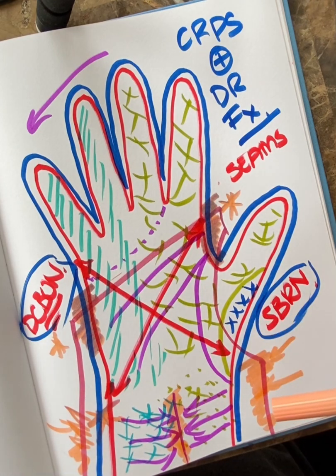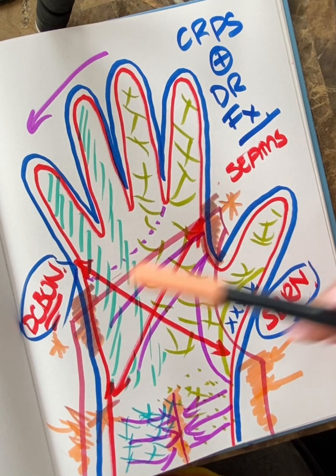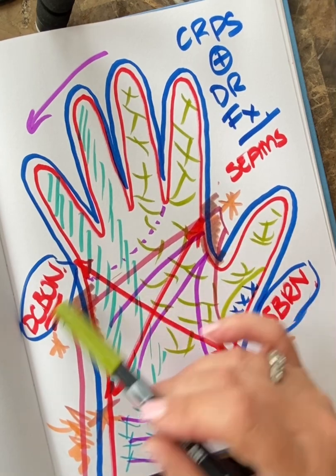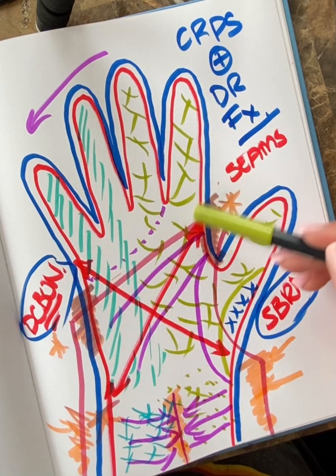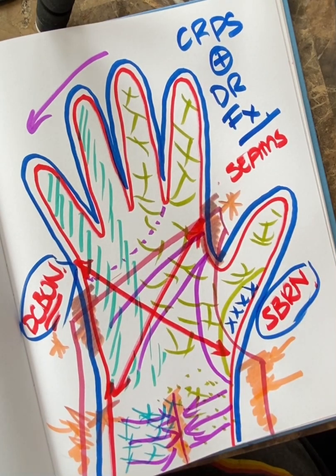Everything gets pulled in and now we've got problems with the sensory branches of the nerves and the pathway up higher in the arm. If they're swollen, we've got to change things out and treat them by freeing up these seams — taking your tools and going this way, opening everything up, spreading the hand. Not aggressively stretching the fingers when everything is stuck. That's my target when treating these patients — hopefully that helps.